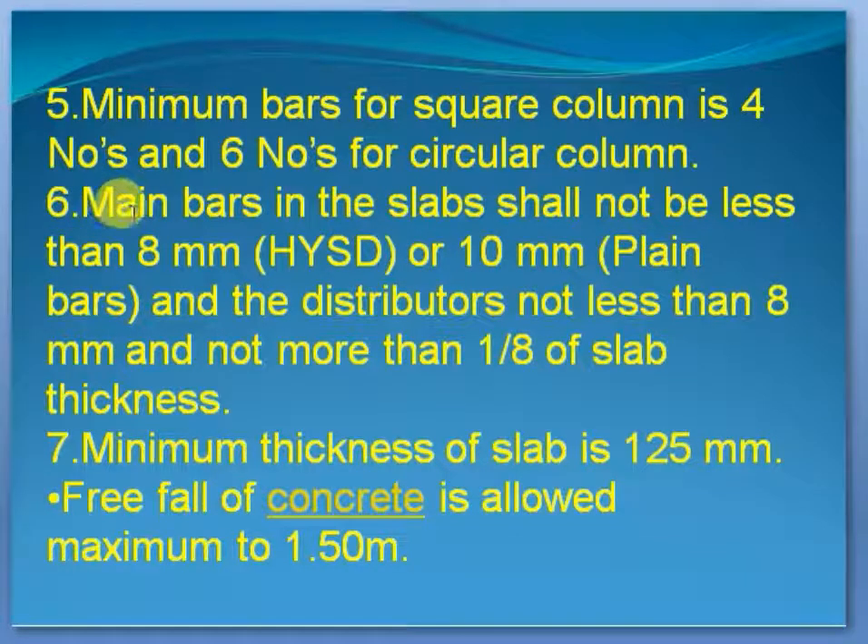The main part is the main part of the slab. The line is less than a lot — it's less than 8 meters. It is less than a distributor. The minimum thickness of the slab is 1.25.